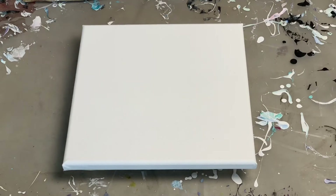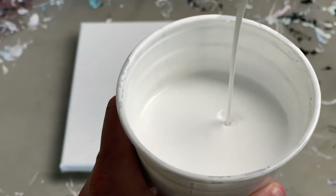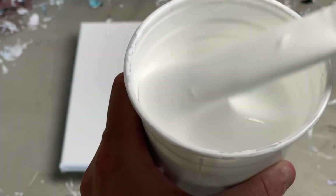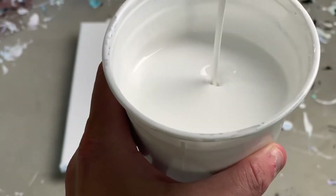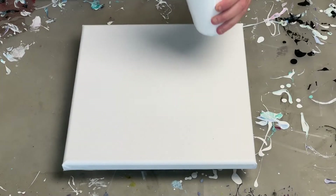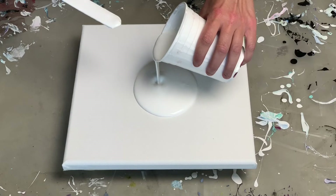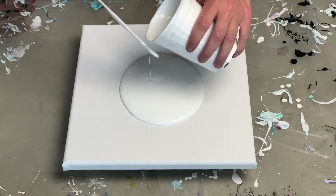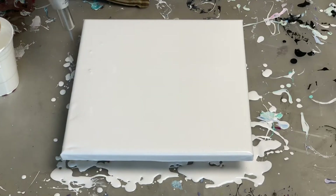I'm going to go ahead and get my white down. I'll show you how thin it is. I'll go ahead and get that face down. This is a 12x12 gallery-wrapped canvas. Pop some bubbles.